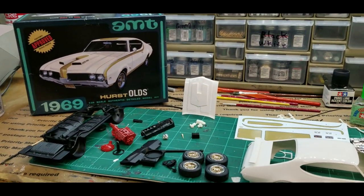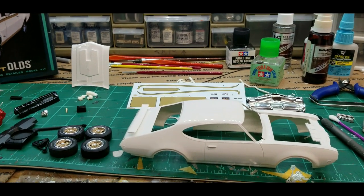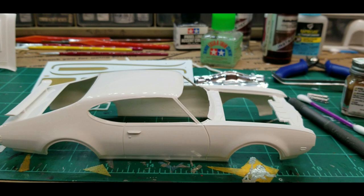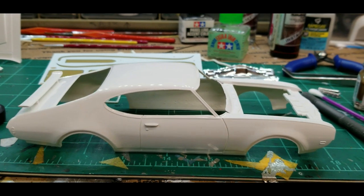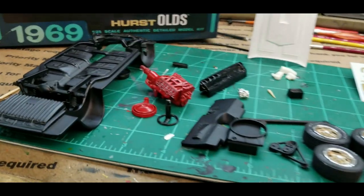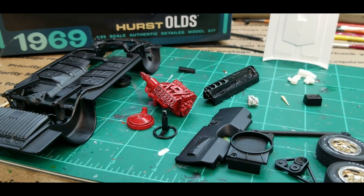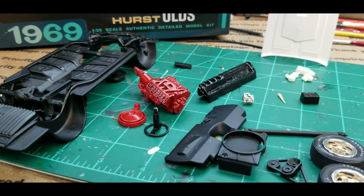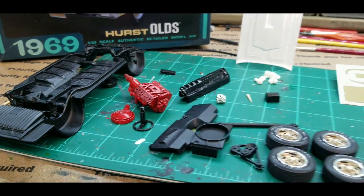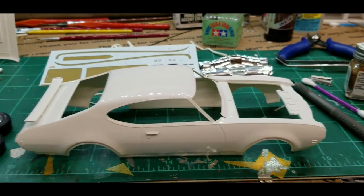Anyway guys, this is part one. I'll break this into two parts so it won't be so long. When we come back, I'll get some bare metal foil on the body, get some decals laid on it, windows in, and all the stuff that goes along with building a model car. I'll get the plug wires run on that awesome 455. The 455 was a really cool engine — Oldsmobile made one, and I think Buick made a 455 too, so you had two different 455s, and that's cool.